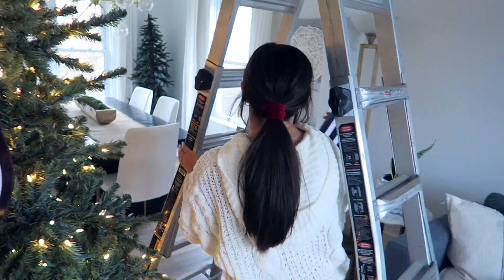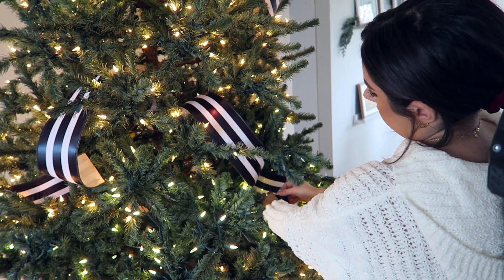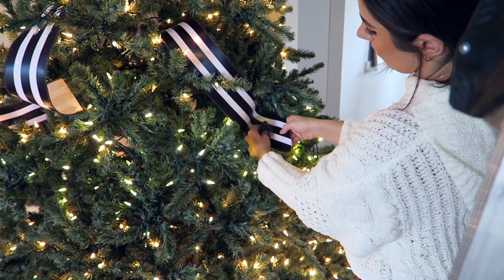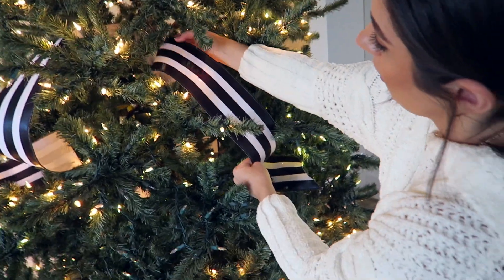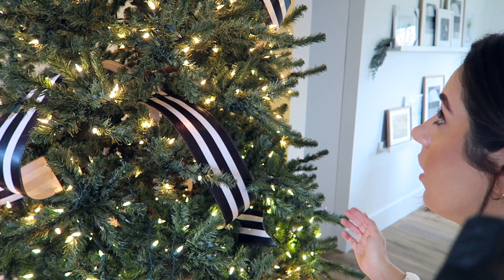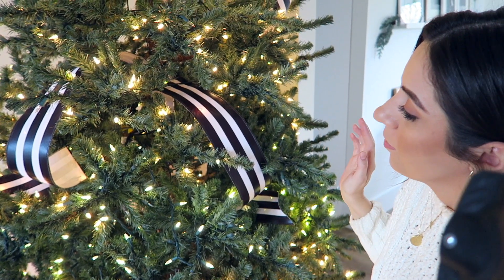So I'll kind of show you guys with this piece. I just find a good spot to sort of tuck it in and then I play with it till it's laying how I like. You can tuck it in completely so you don't see the end of it, or you can kind of bend it a little bit so the end comes out and you can see it — it just kind of depends what you want. I'm kind of doing a little bit of both. It's sort of hard to explain because I'm just eyeing it and seeing what I like as I go, and I might change things as I go too as I add in the silver ribbon.